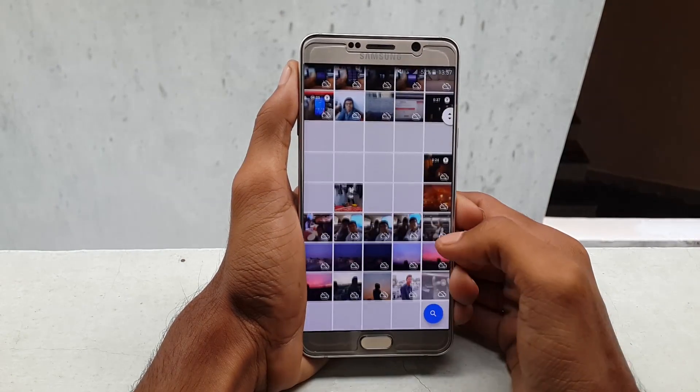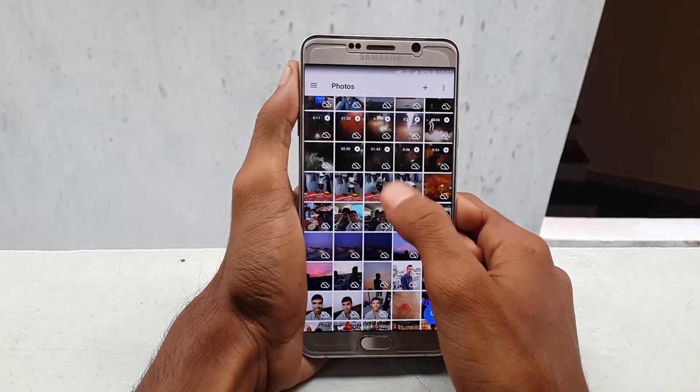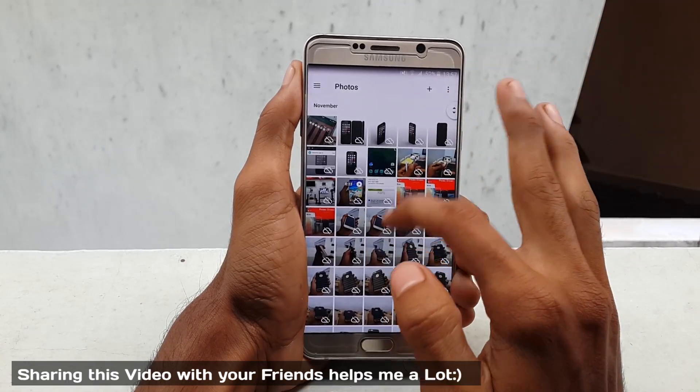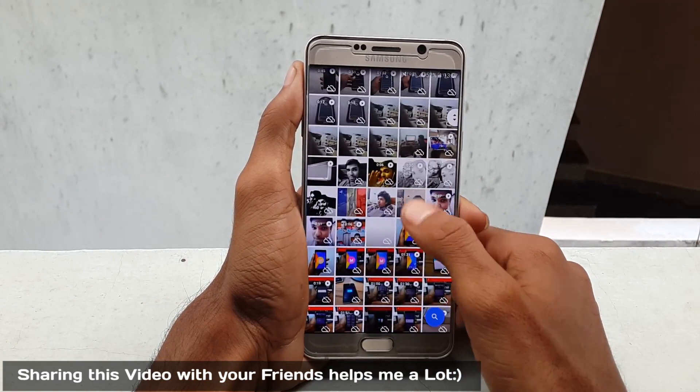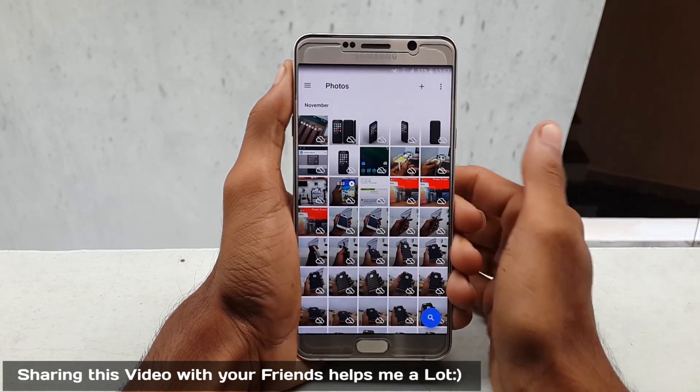S6 Edge or S6 Edge Plus, and some other Android devices. Initially you need to back up all your photos and videos to a cloud storage called Google Photos, which was made by Google, which is free and very easy to upload to the cloud.